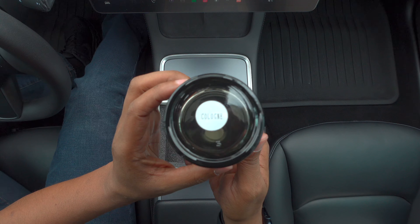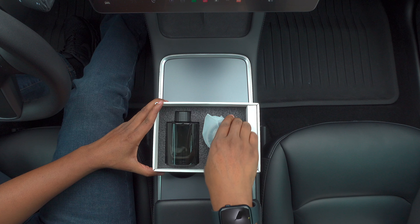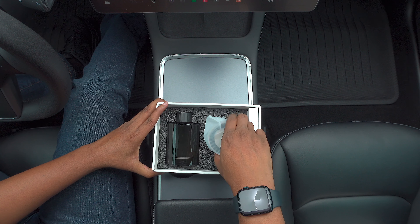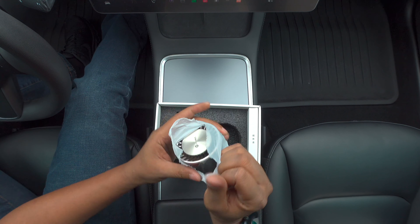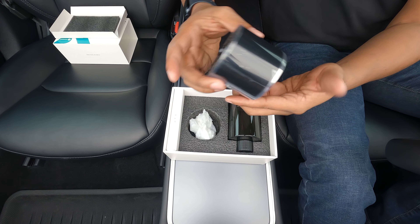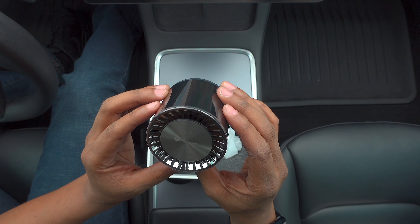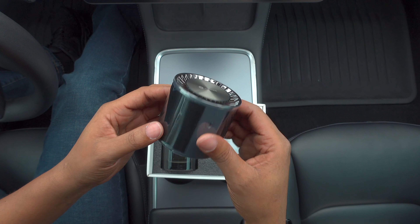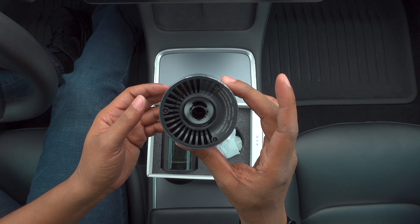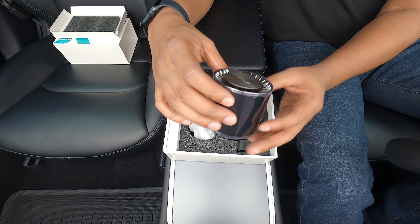it'll say cologne. Cool. This is the star of the show, the actual diffuser. And this is how the diffuser looks. Oh, that's so nice. It's got their branding right there. I really don't care about the branding — if you've been following me for a while, you kind of know. I don't really care too much for branding, but this looks nice.